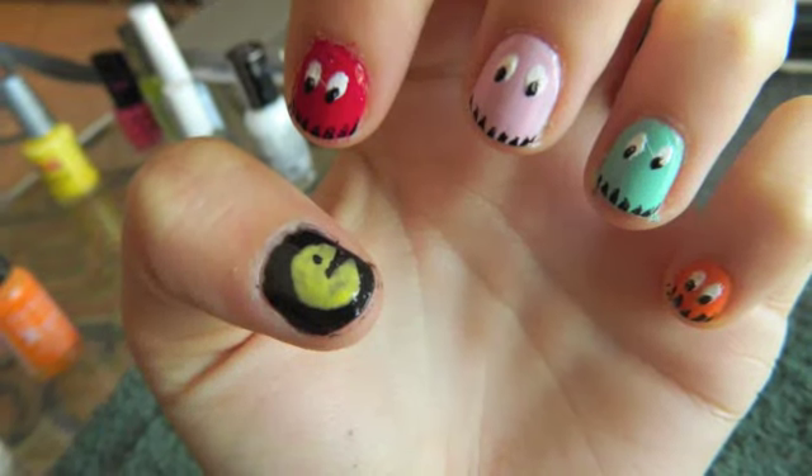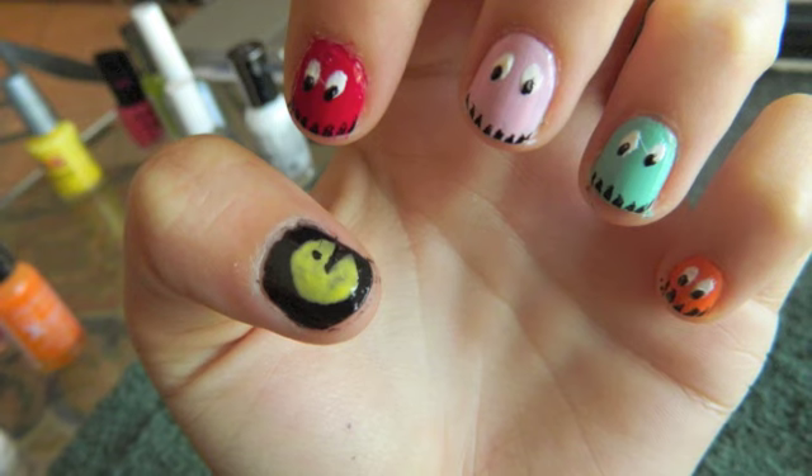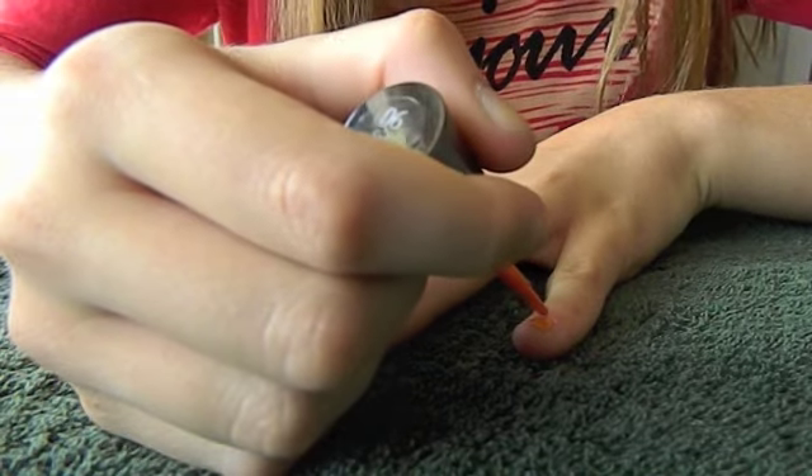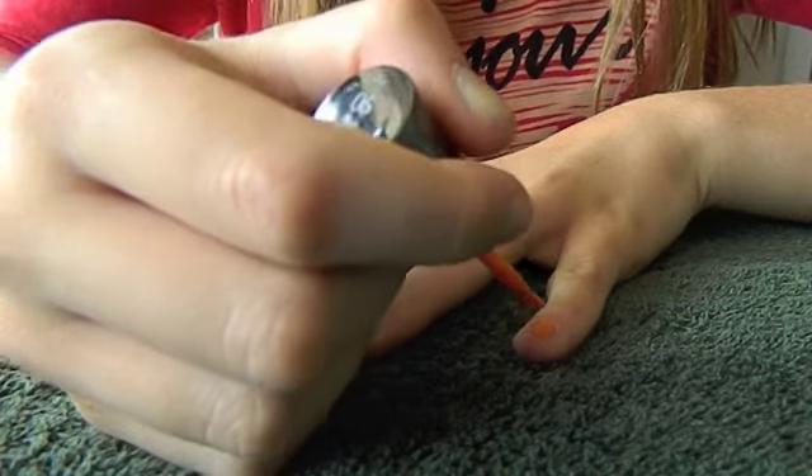Today I'm doing a tutorial on how to get these Pac-Man inspired nails. First, apply an orange color on your pinky. I'm using the color Sunkist by Sally Hansen.